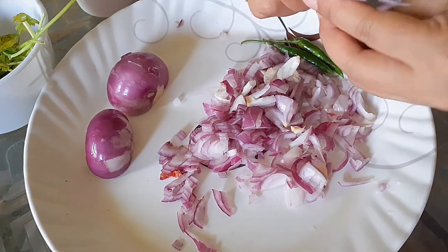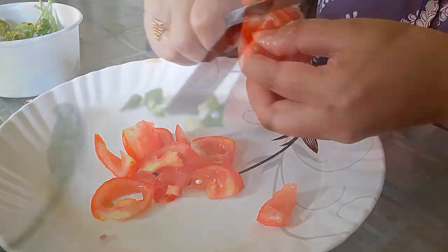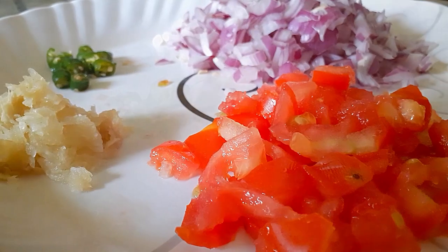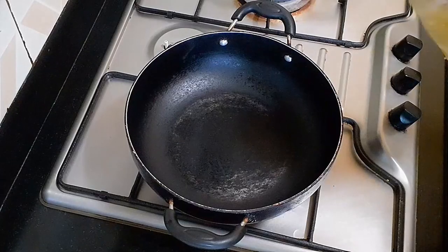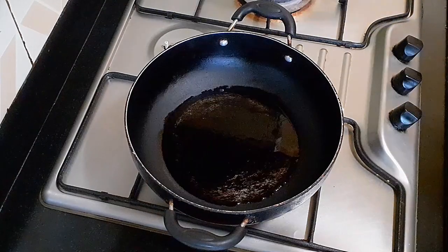If you want to chop the sauce, you can chop the sauce. You can add the sauce in the sauce. Then we look for our refined oil and vegetables.